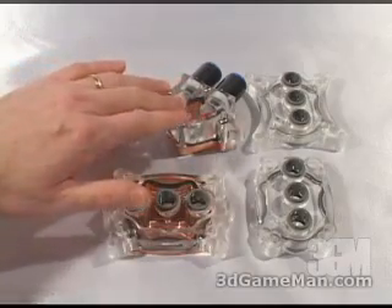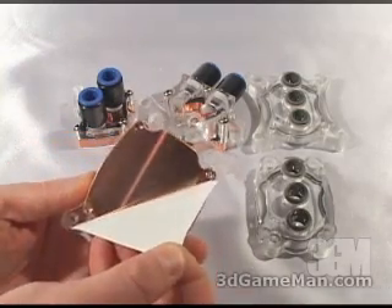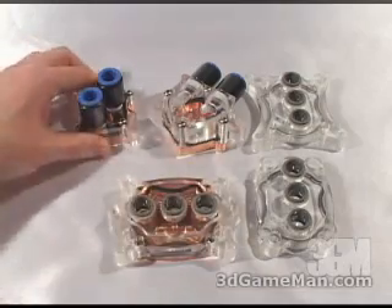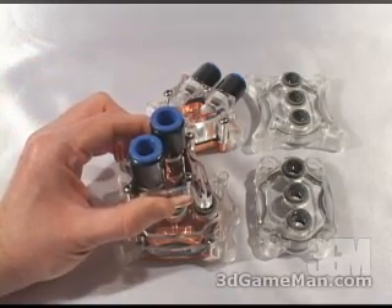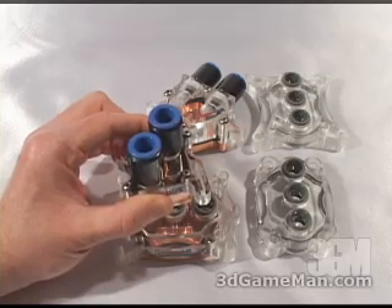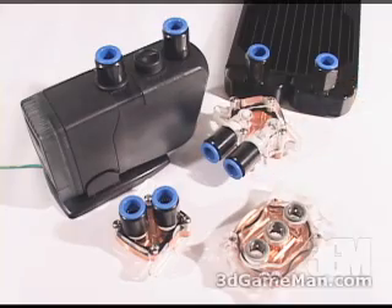The chipset, GPU, and CPU water blocks all have an acrylic top and a thick, smooth, solid copper base, as well as quick connect fittings. All the components in the system have these quick connect fittings, which are very easy but secure to install tubes into.